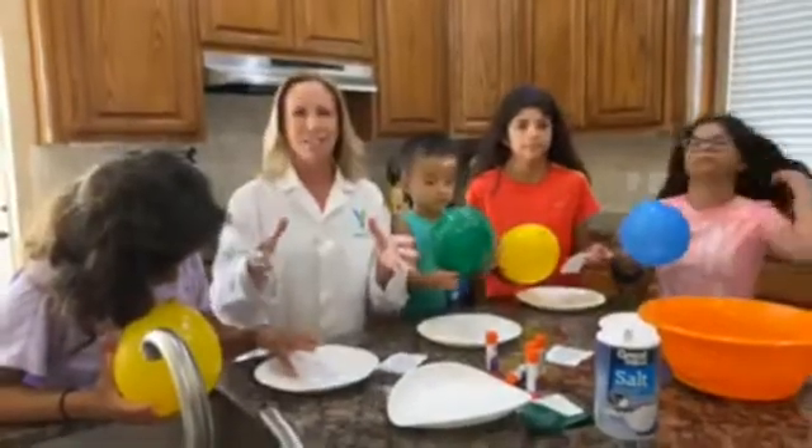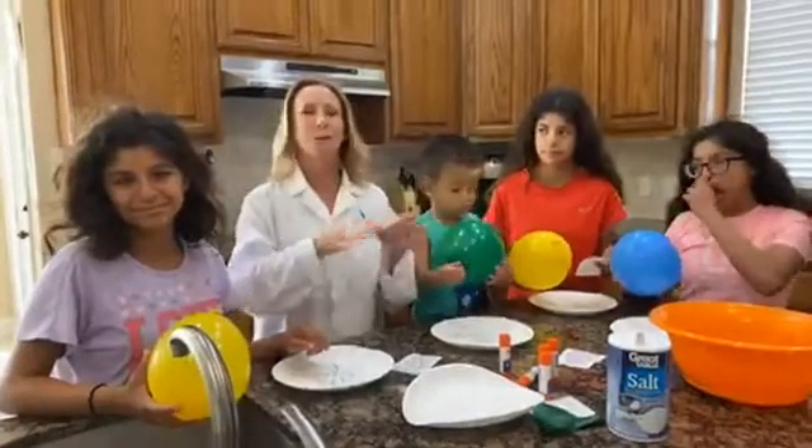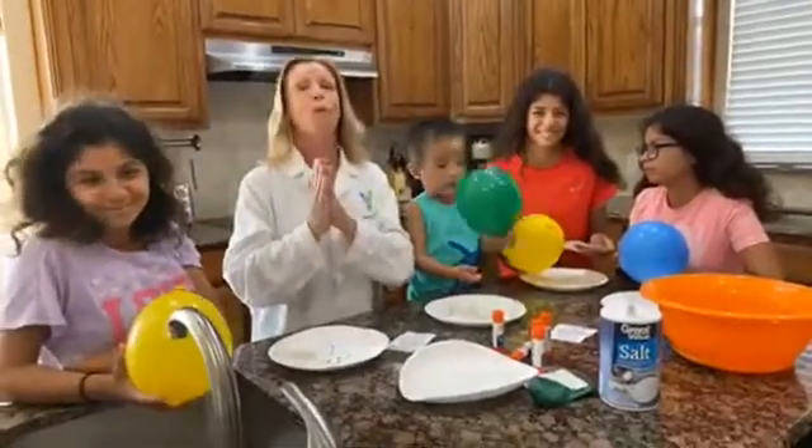Enjoy today's lesson. We're going to take tomorrow off as a family day with Saturday, and of course Sunday is Sabbath so we won't be doing any work. But Monday we will be right back here with the experiment of the day for Monday. Good day!